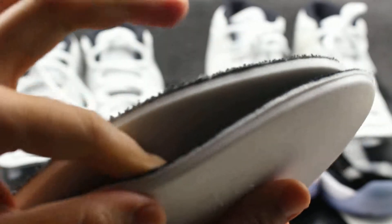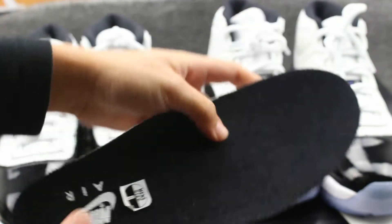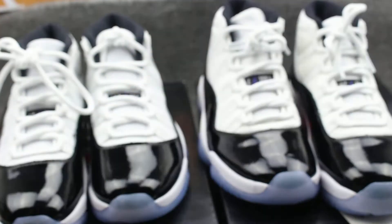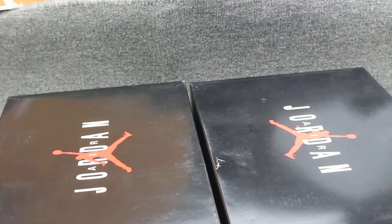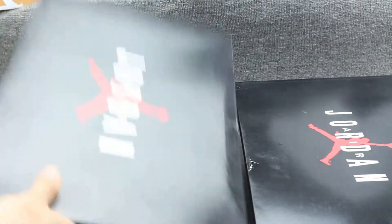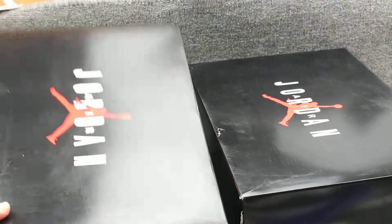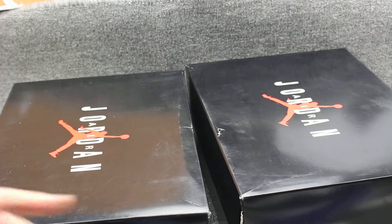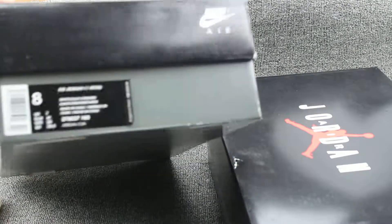The genuine is thinner and really really soft — much softer than the fake one. Now let's check the shoe bag. This one has a bigger length and the other has a shorter length. Check the back — really really good.